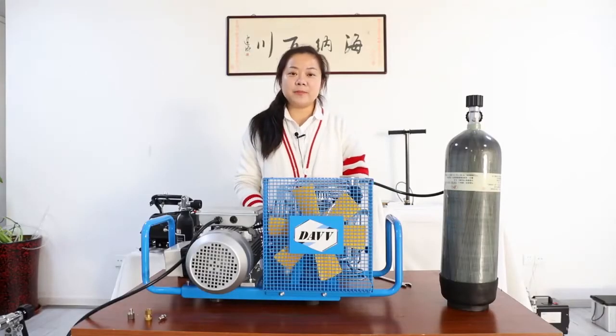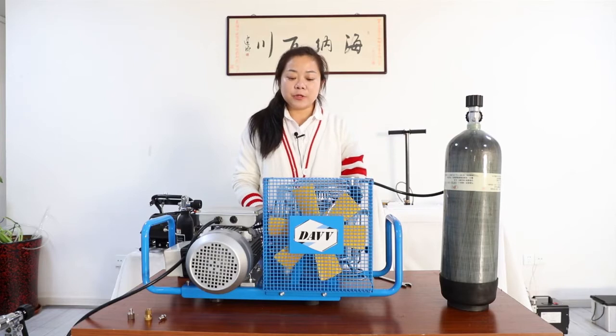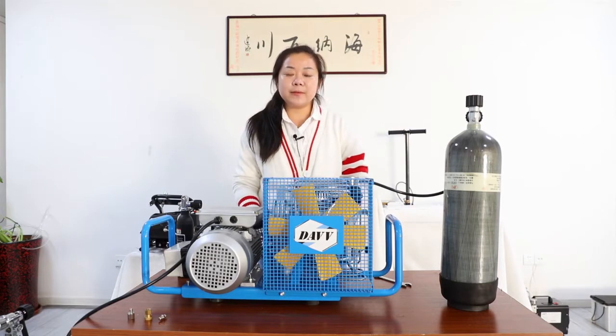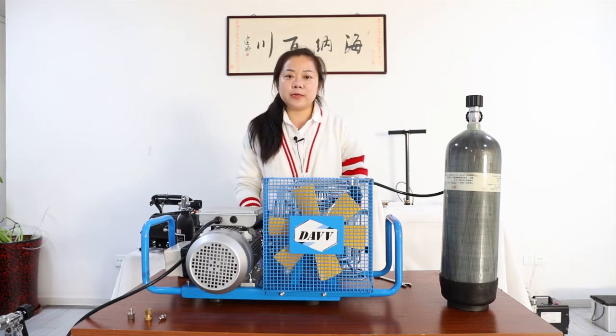Hello everyone, my name is Chloe. In this video, I'm going to show you this high-pressure compressor, which the brand name is DAVV. You can find this compressor on Amazon or eBay.